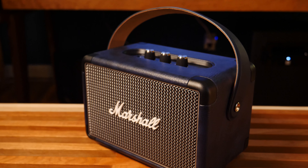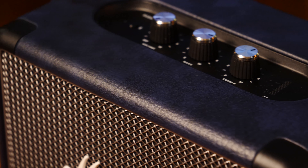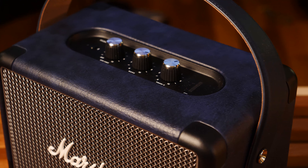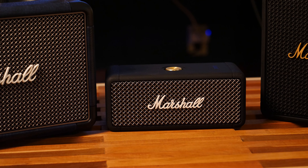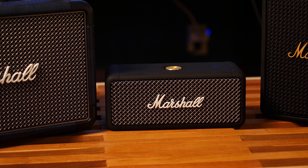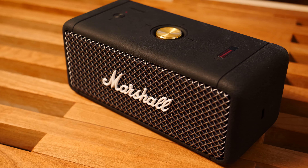And the Kilburn 2 is really pretty. It's got that weird blue plasticky pleather material, but it doesn't feel like plastic. And then you've got the Emberton, which is honestly kind of the ugliest one of the bunch. It doesn't have much styling. But honestly, after reviewing it, I found that it's actually the most functional one of all.